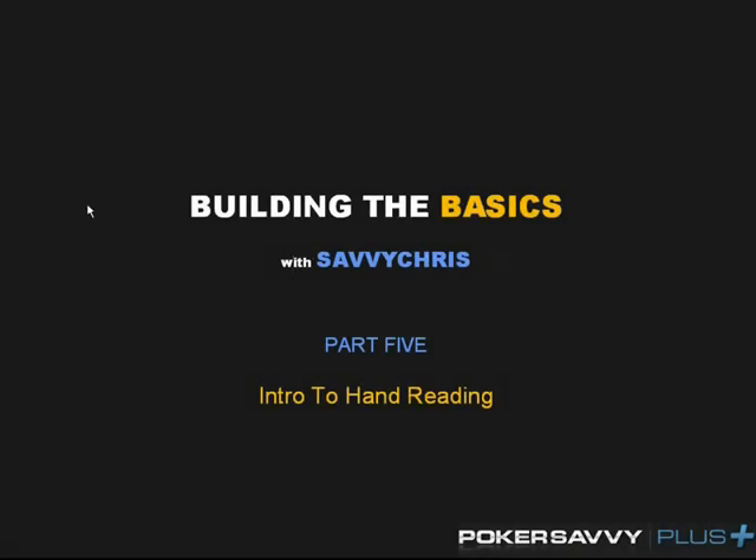Hey, what's up everybody, this is Chris with Team Poker Savvy for Poker Savvy Plus. We are here making our fifth video in our Building the Basics series. This video is going to focus on hand reading. I've taken this bonus series and turned it into a more series-based approach with the title Building the Basics.